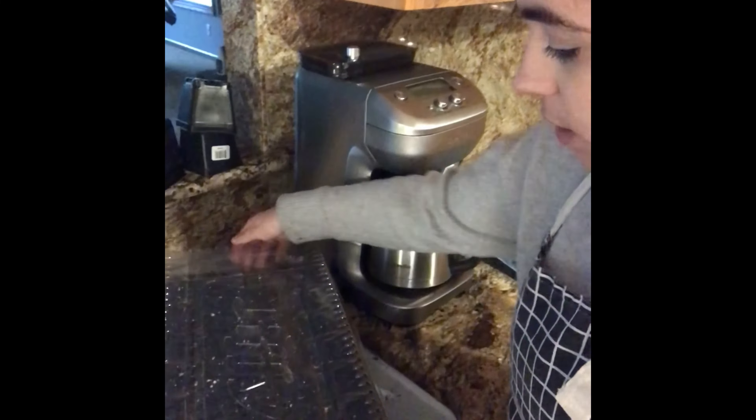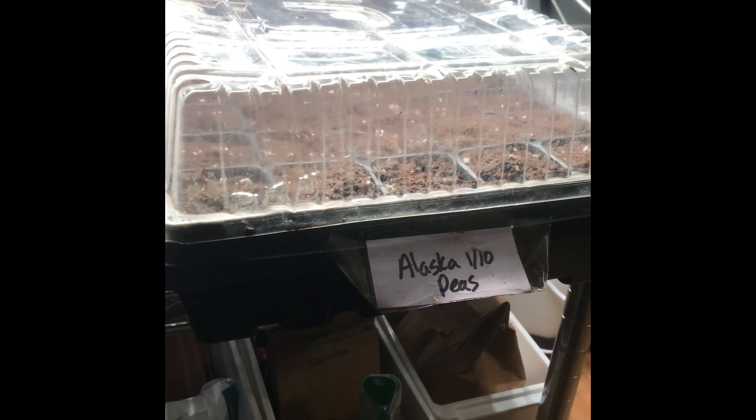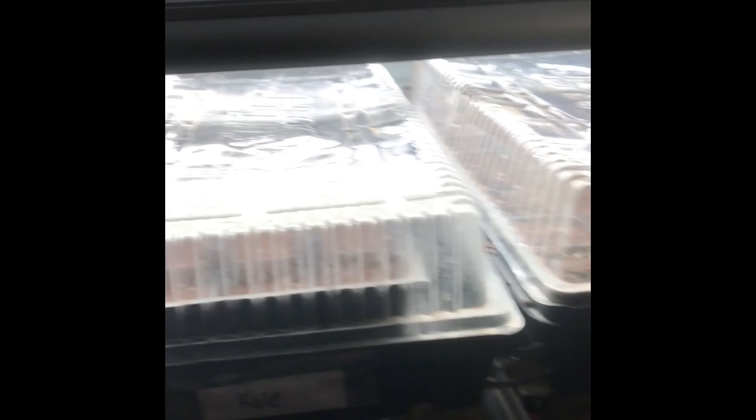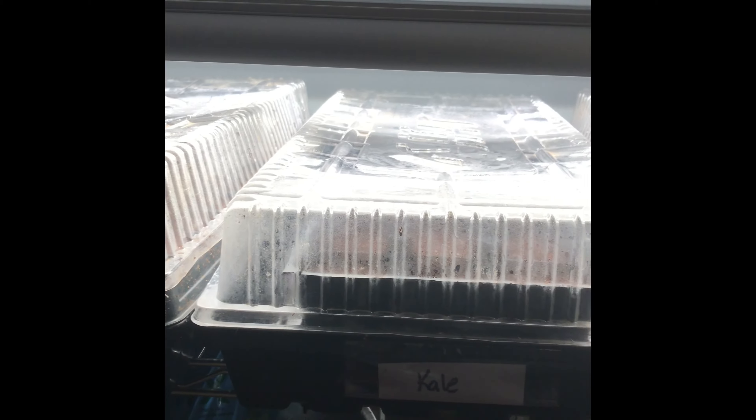I'll label the tray and walk it over to where I have the rest of my trays already going. I put the cover on and I have the heater and lights on just to generate a little more heat. I know they haven't sprouted yet so they don't necessarily need the light yet. This container has a bunch of different kales in it — individually labeled inside — but I put a label on the outside too. And that's what I have started in January.